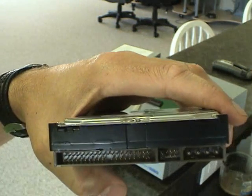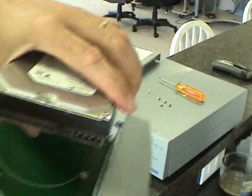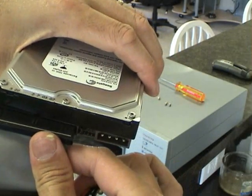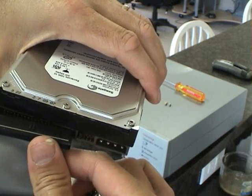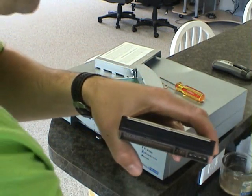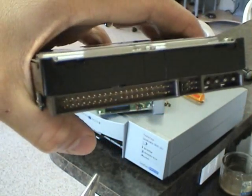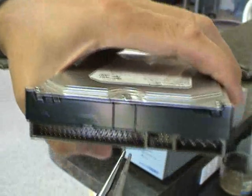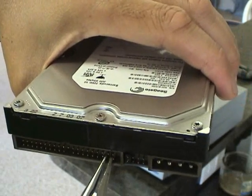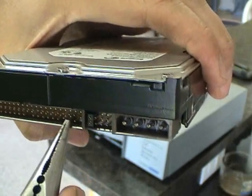We're ready to replace it back into the sled. Do that with the label up, reattaching the cables. You may notice — and that's why it's really handy to have needle nose pliers — that one of the pins on this drive is bent. It's kind of good that we caught this; it doesn't happen very often. Be very careful not to bend or break the cables on these hard drives.